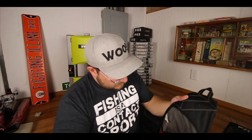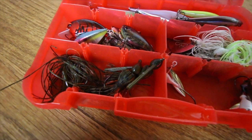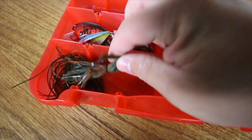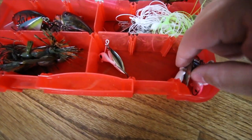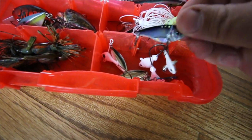Like most bags, there's a big compartment, and in this compartment I keep my hard baits. It changes throughout the year depending on what I'm fishing, so I'm constantly swapping out the tackle. I keep them in this old Spider Wire box — actually from an old tackle bag way back. You can see I've got some jigs in here.